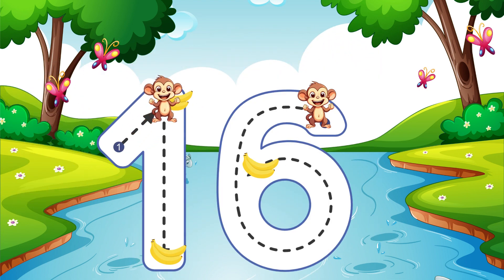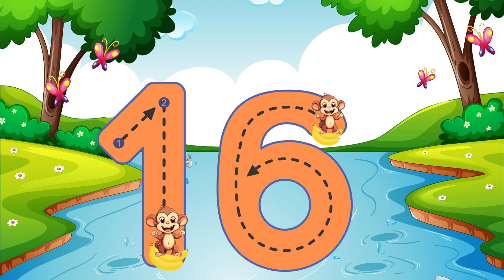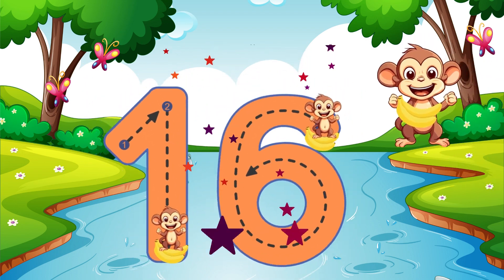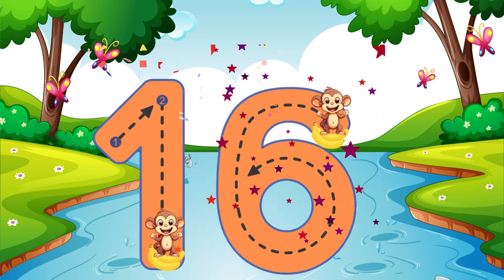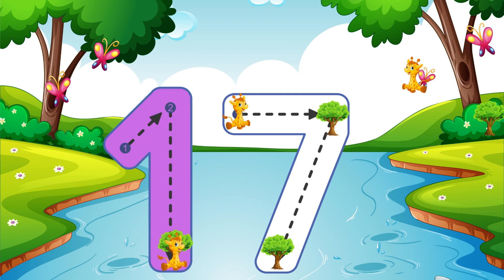Go straight down and then you're done, that is how you make a 1. 16. Go straight down and then you're done, that is how you make a 1.